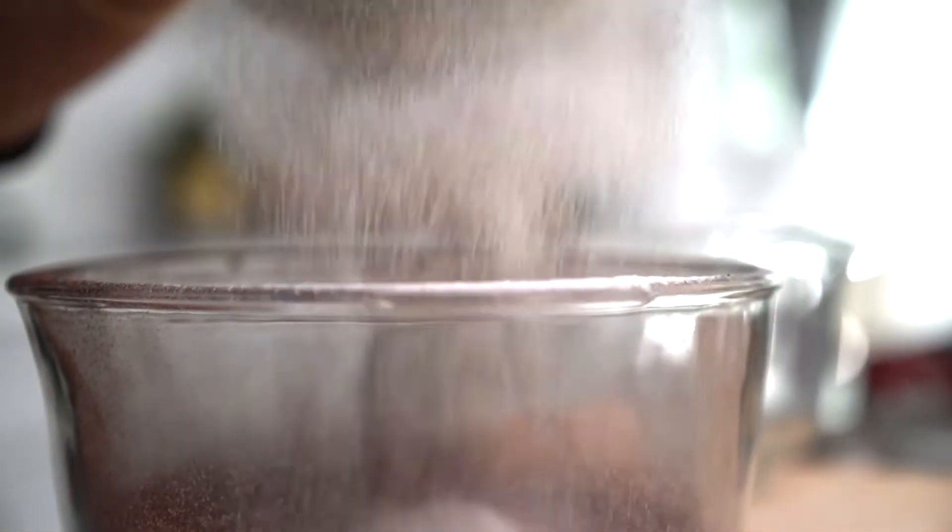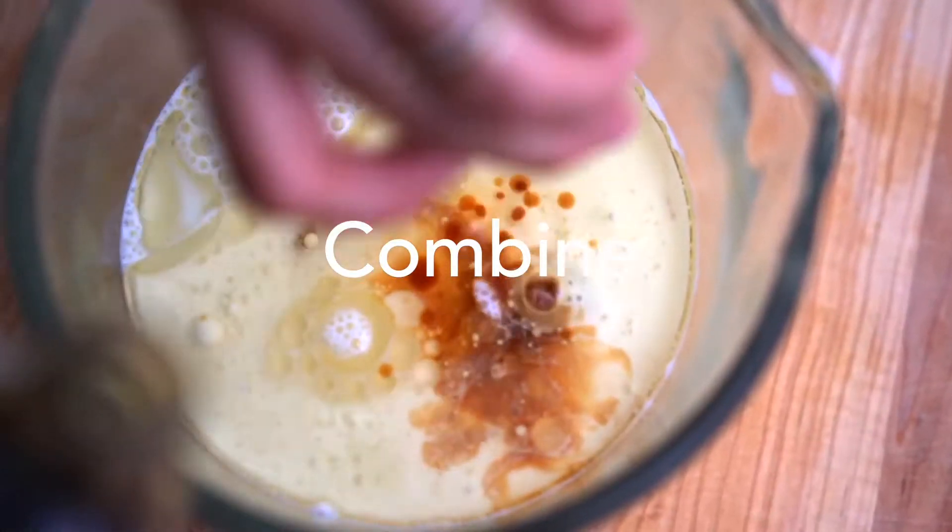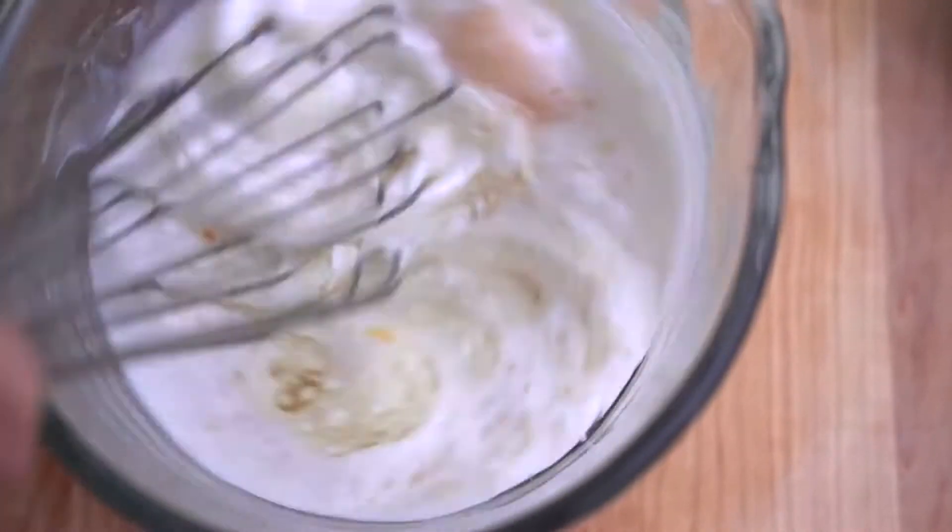Combine your dry ingredients and sift. Pour the wet ingredients into a bowl. Now whisk. Add your wet and dry ingredients and keep whisking until the batter is smooth.